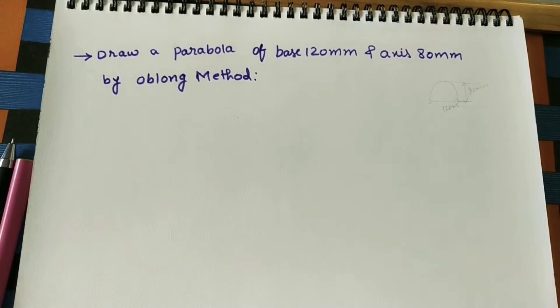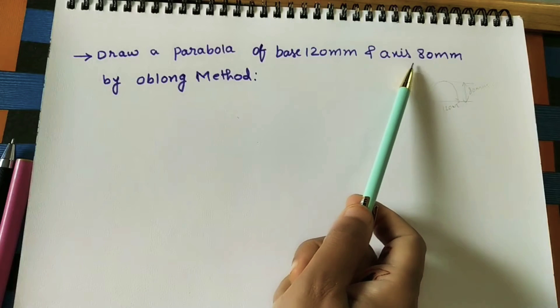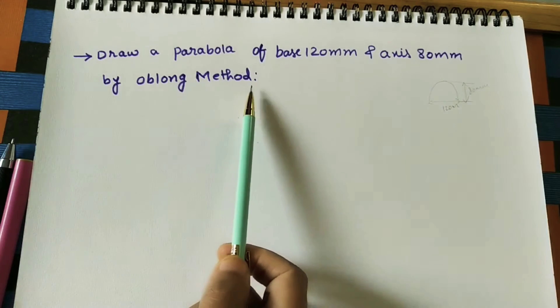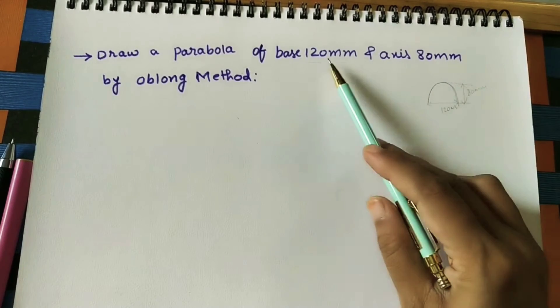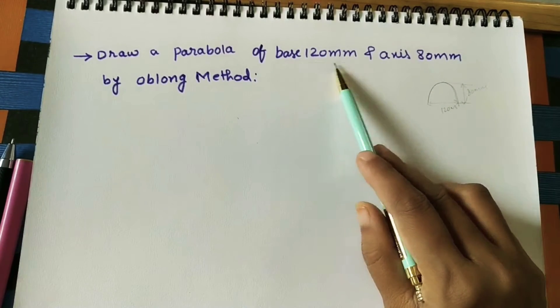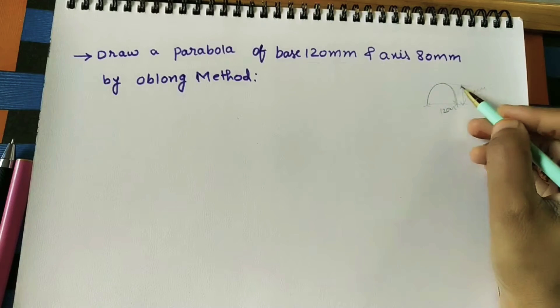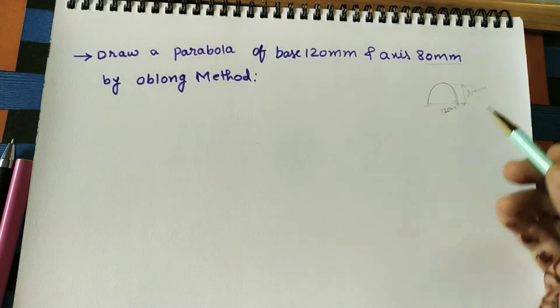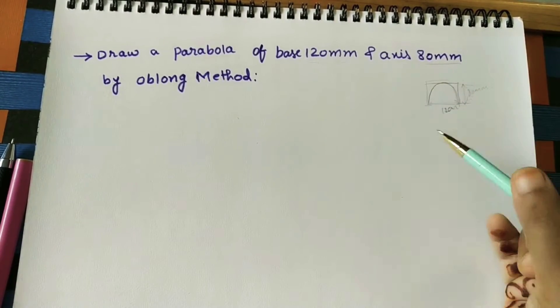Today let us discuss how to draw the parabola. Here I took one textbook question: draw a parabola of base 120mm and axis is 80mm, using the oblong method. We do the rough diagram of the parabola. The width of the parabola is 120mm and height is 80mm. First we will construct one rectangle of 120mm by 80mm.